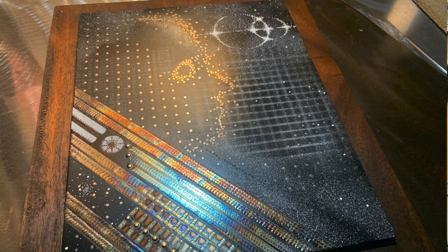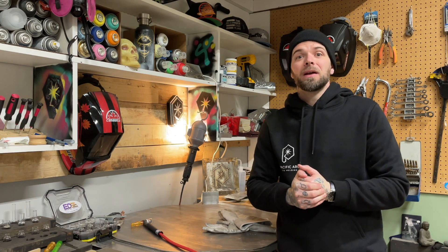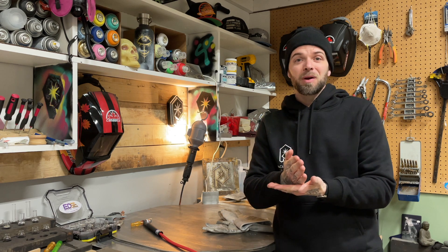If you've never seen my show before, be sure to bounce back and check the previous episodes — there's lots that are free to watch. Today we're going to keep it short, do a crash course in stainless steel TIG welding, and we're going to do the fillet weld, or the T-joint, whatever people call it.